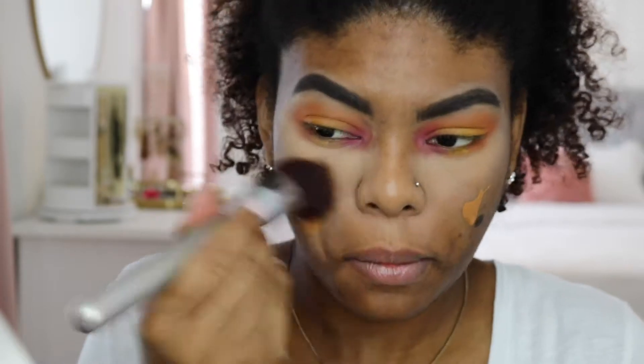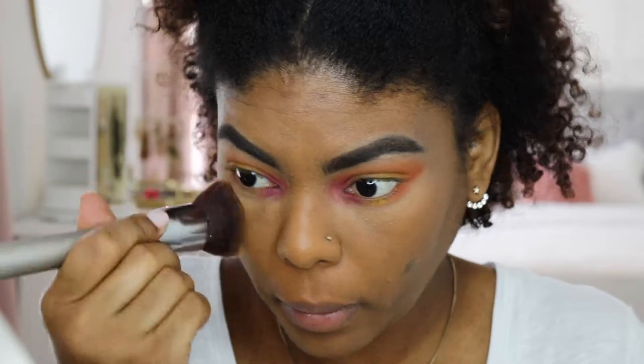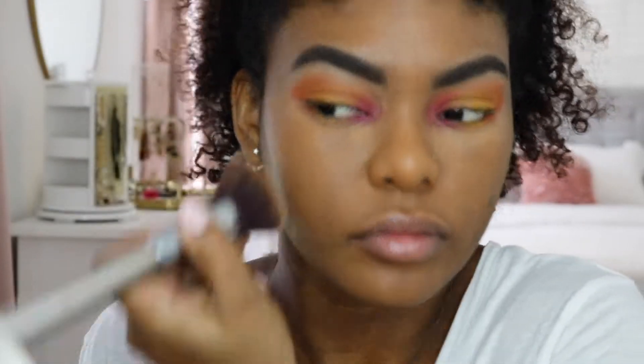For foundation, I'm going in with the Bare Minerals Bare Pro Foundation in the color Hazelnut. This is my all-time favorite foundation at the moment and I'm sure you've seen me use it in several videos.